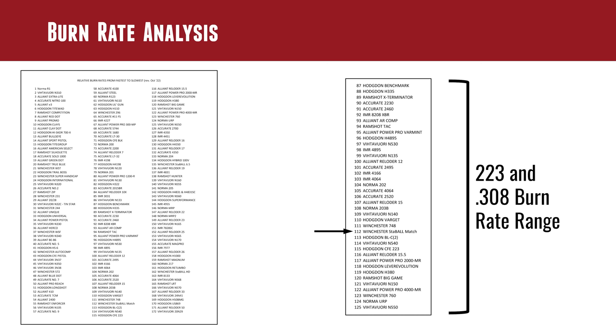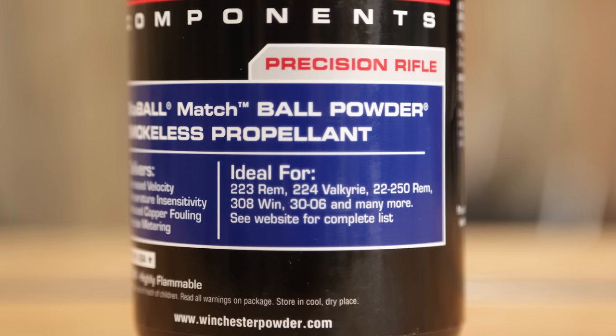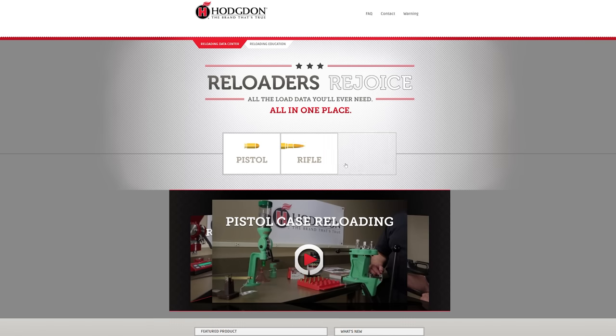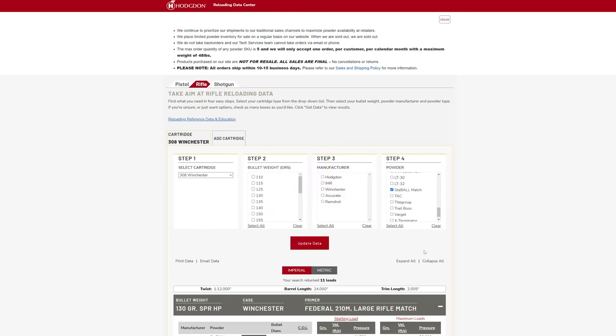If you're familiar with Varget, you're going to find Staball Match jumping right into that same burn rate range. It's going to be great for .223, .308, 6 Dasher, 6GT, even 30-06. It's a versatile powder, and you can look right on the bottle — it says 'Ideal for: 223 Remington, 224 Valkyrie, 22-250, 308 Win, 30-06, and many more.' If you're in that burn rate range, you'll want to take a look at this powder. The data is up on Hodgdon's Reloading Data Center, which is a great place to check if your cartridge is a good candidate.